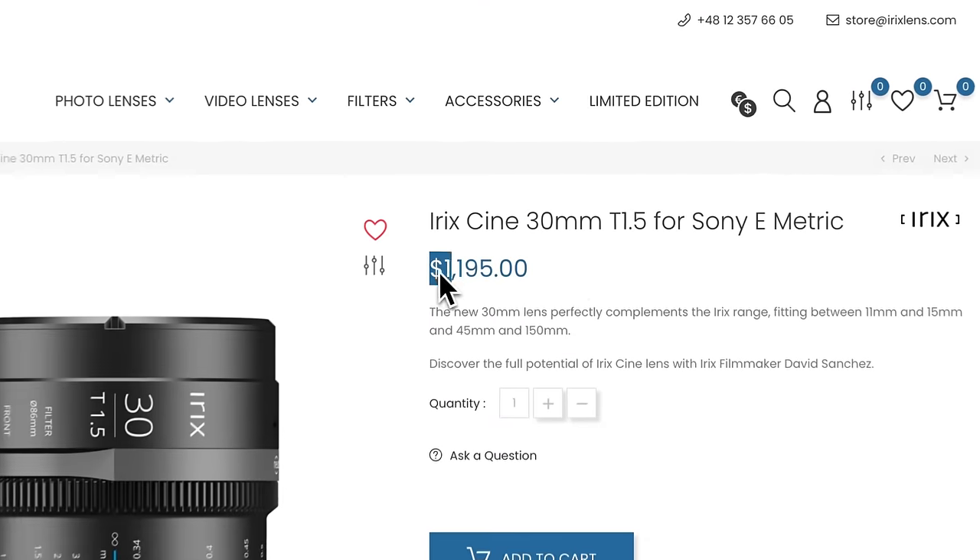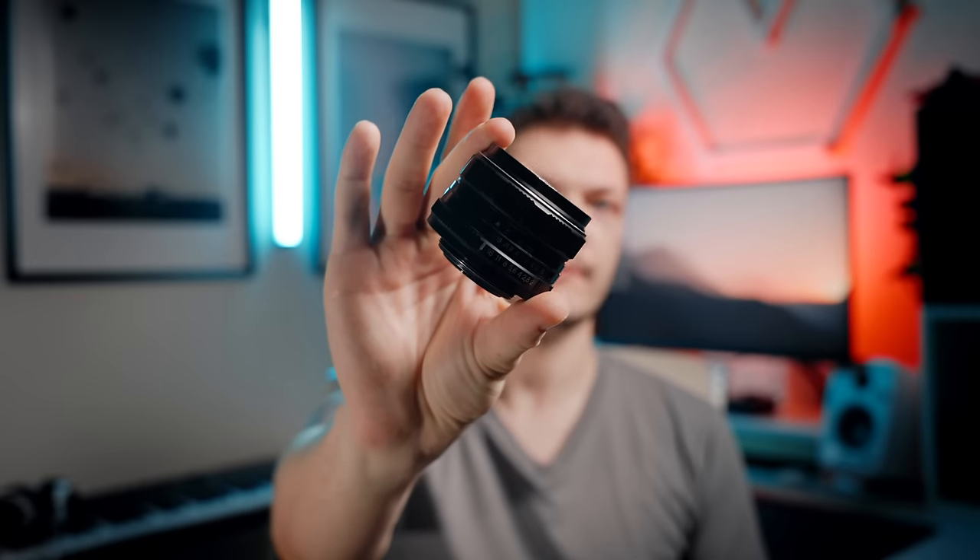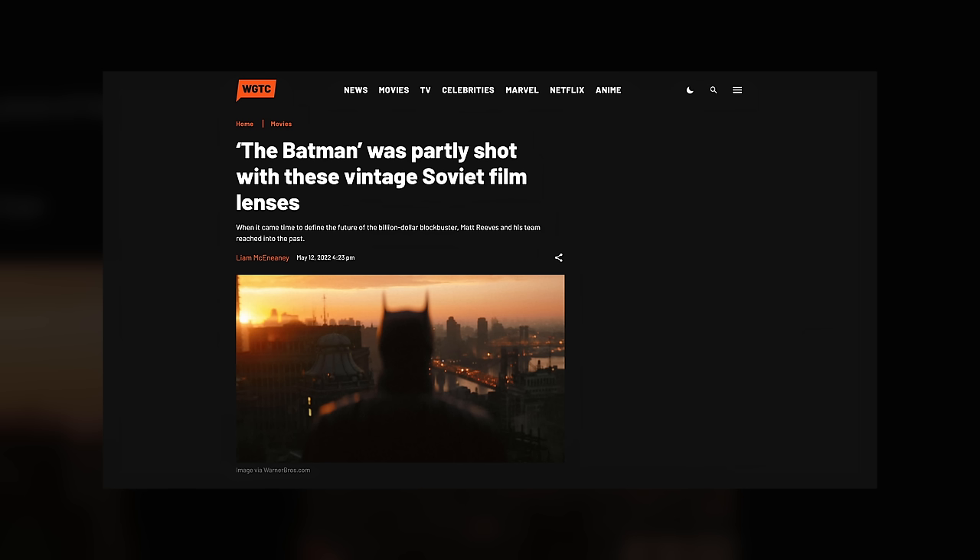I also love those lenses, but unfortunately they are expensive. I want to have cool lenses, but for not expensive. This is a Helios 44 — a legendary Soviet lens, the portrait monster, the king of bokeh, and now that they've used it in the recent Batman movie, it is objectively a cinema lens.